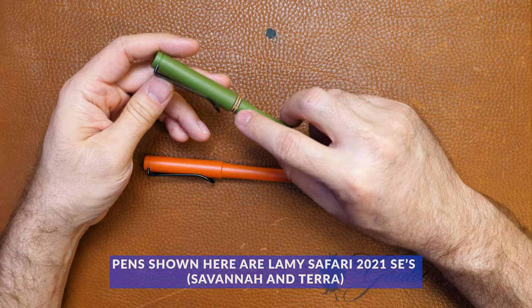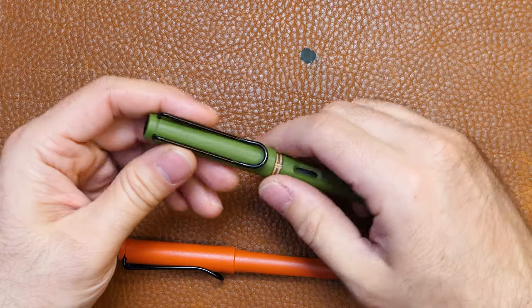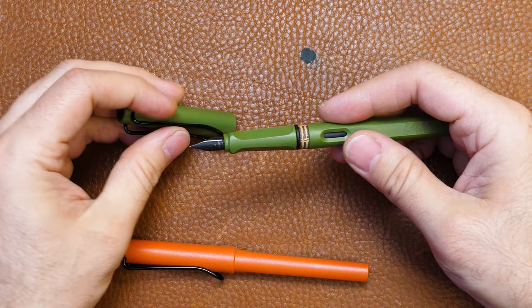Today I'm going to show you. It says 'remove' on it in both German and English, and it's just a spacer. That's all it is.